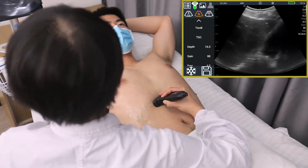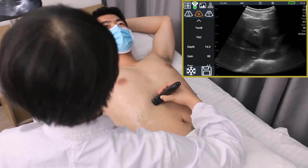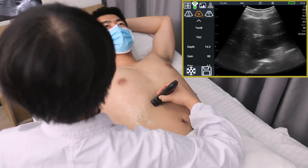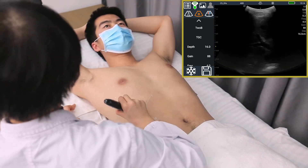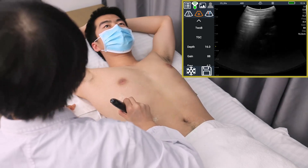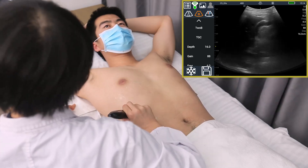Then scan under the ribs — you can see the blood vessels of the liver. Three hepatic veins converge into the right atrium. Intercostal scans allow us to observe whether the capsule is smooth, whether there is liver cirrhosis, fatty liver, or nodules. In this section we can see the liver pipeline system and gallbladder, and observe whether the gallbladder is enlarged, whether there are stones, polyps, etc.